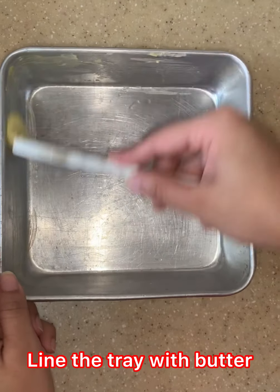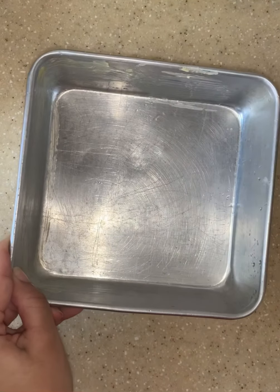Line the tray with butter. Make sure you cover all the sides.